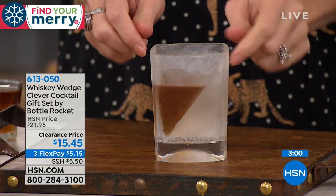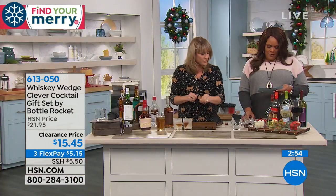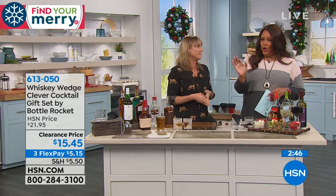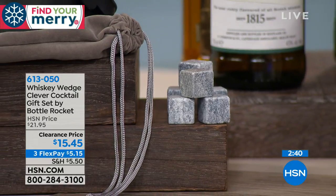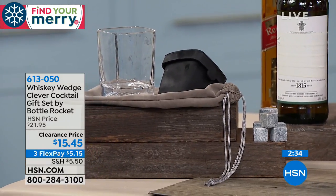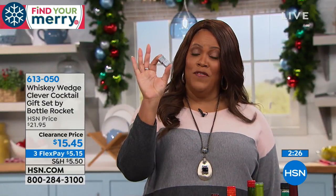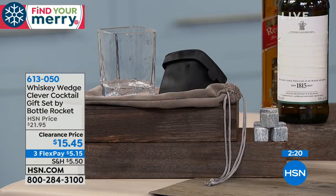This is the perfect gift. That's the Whiskey Wedge clever cocktail. You're getting six soapstones — normally six of these would cost you about $25. You're getting the whole gift set for $15.45, on three flexible payments of $5.15. So it's less expensive than a drink. And it's the lowest price we've ever offered this.